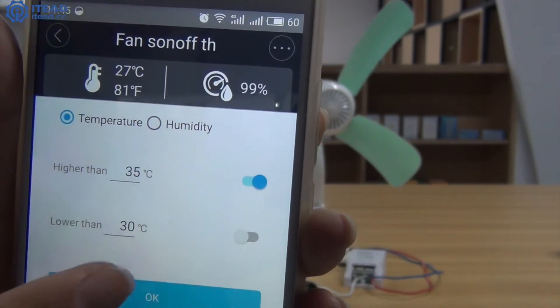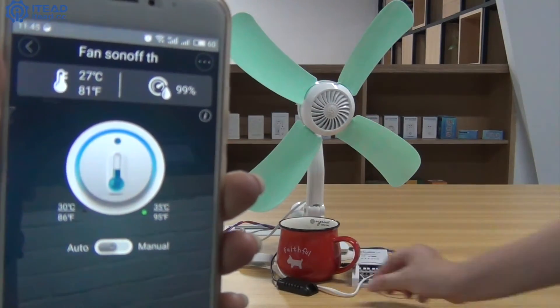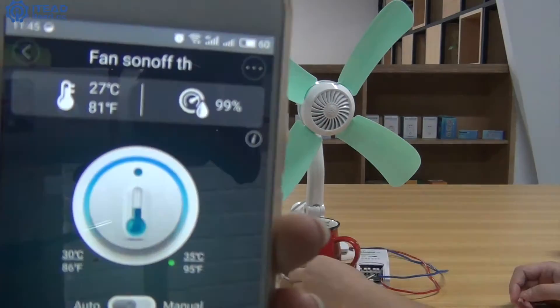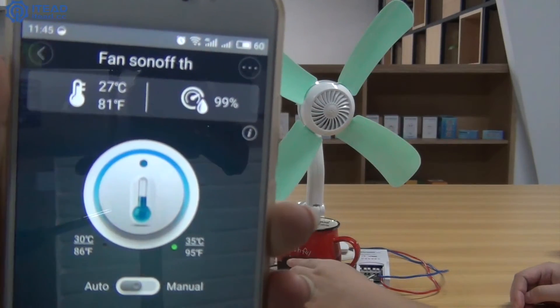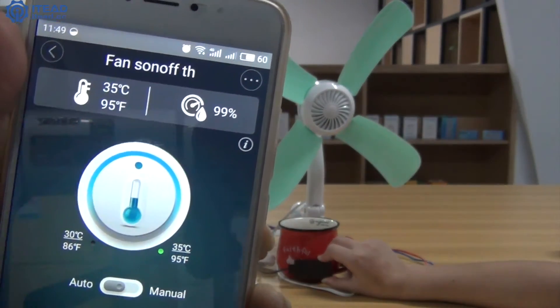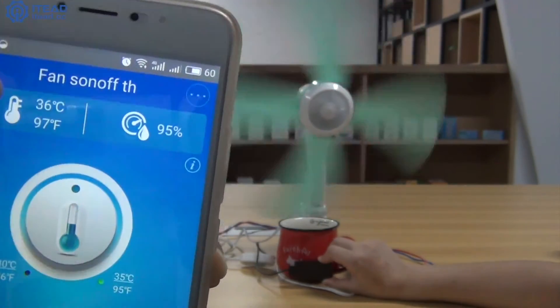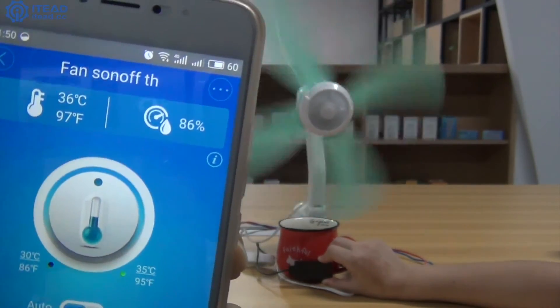Click OK. Put a cup of hot water near the sensor. Now you'll notice the temperature is rising. As soon as the temperature reaches 36 degrees centigrade, the fan will run.